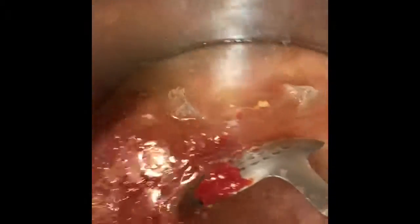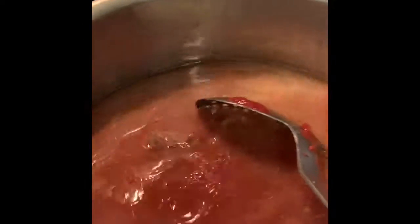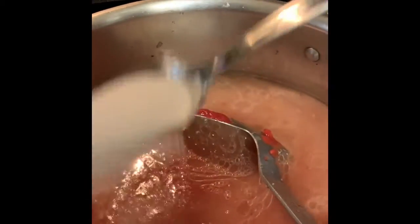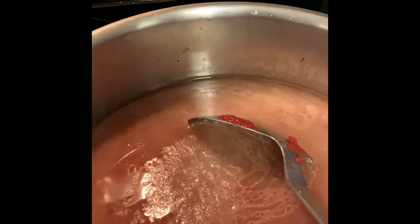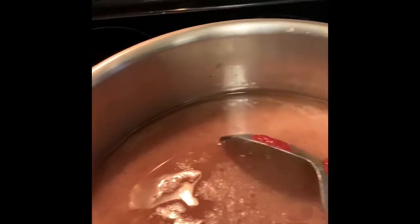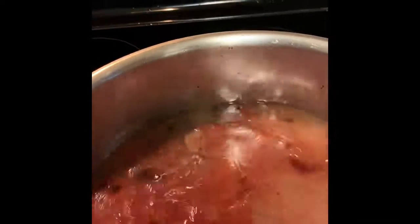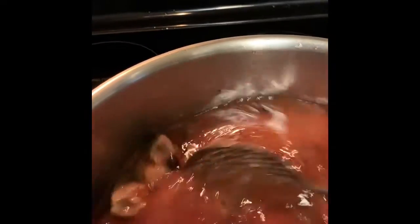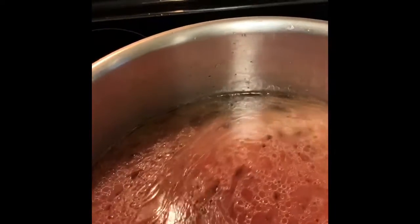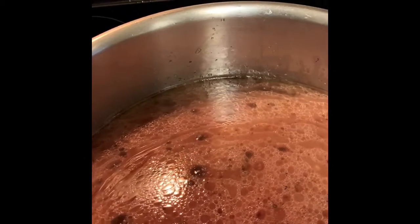Smells good. I'm going to add the broth with the tomato paste to it. Some of the tomato paste is not dissolved yet. I need to add some salt — about a teaspoon of salt, a little bit of pepper, and a little bit of allspice. I don't put too much allspice because it takes away from the okra flavor. I'm going to wait until this boils and then add the okra. Since it's already deep fried, it doesn't take much cooking.